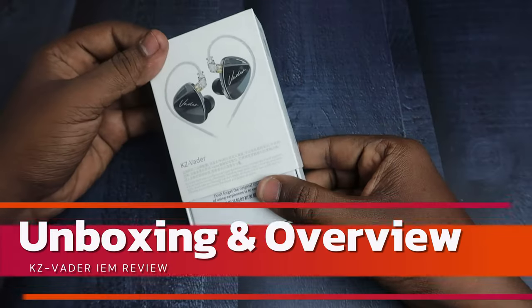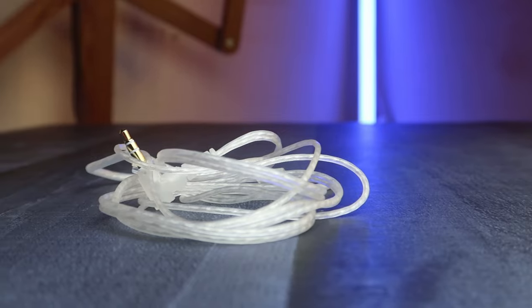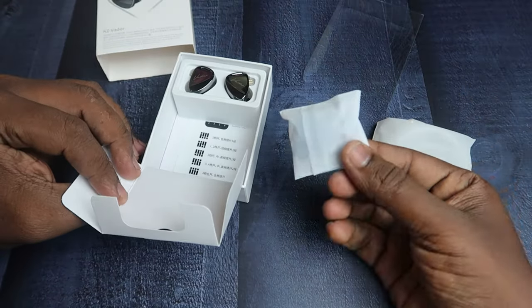Firstly, let's have a look at the unboxing. In the box you will get the IEM shell, a silver plated cable in a separate cover, ear tips, and user manuals.